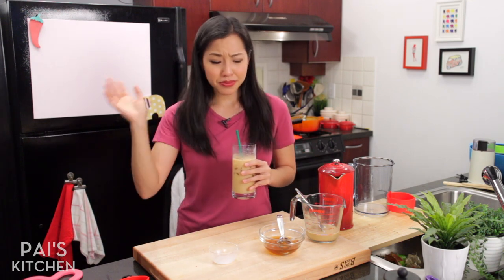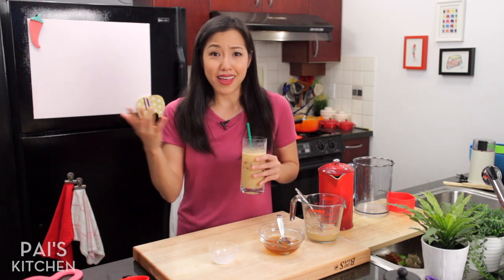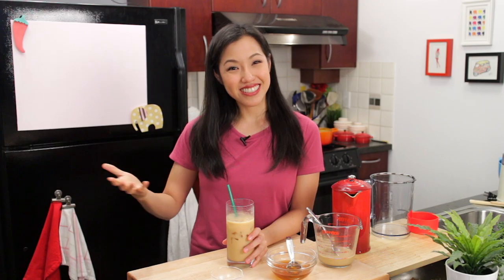You can make the cold brew in advance. The syrup will keep in your fridge for a long time, so you can make that in advance too. And if you watch my show, you probably already stock coconut milk in your pantry. The recipe as always will be on paiskitchen.com. When you make it, let me know what you think and send me a photo on Facebook, Twitter, or Instagram. If you haven't subscribed to the show, please do so you never miss an episode — click the little bell icon next to the subscribe button to get notified when I post a new video. I will see you next time for your next delicious adventure.